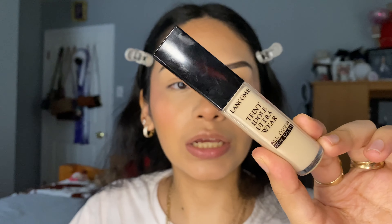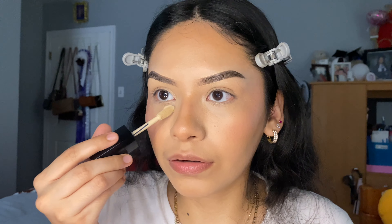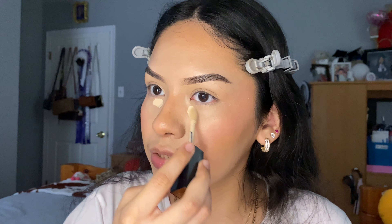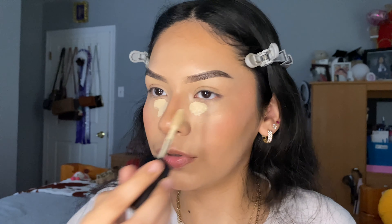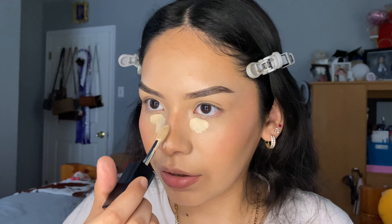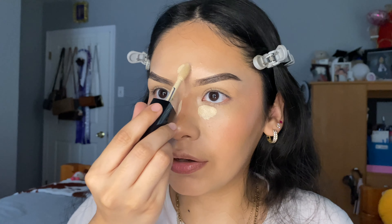Now we're going to highlight the face with the concealer in shade 095. I'm going to apply it right here, a little bit under my eyes because we love a bright under eye, then a little bit here, here, and here. Now we're just going to blend that out with either a brush or a sponge.